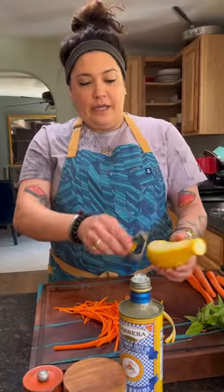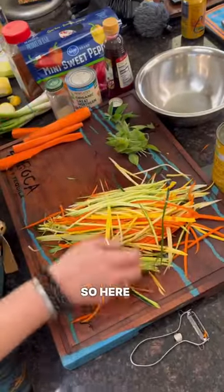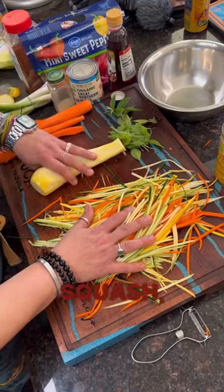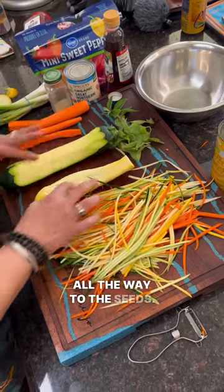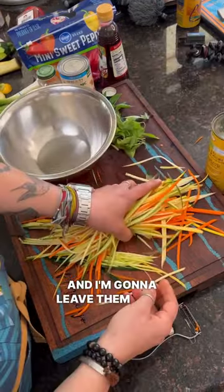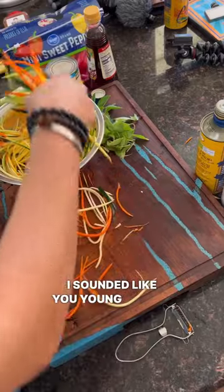I'm going to make you ladies behind the camera a salad. What's in here? So here is squash — the green zucchini. See, I didn't use all the way to the seeds, and I'm going to leave them long. They're gorge. I sounded like you young people. Gorge.